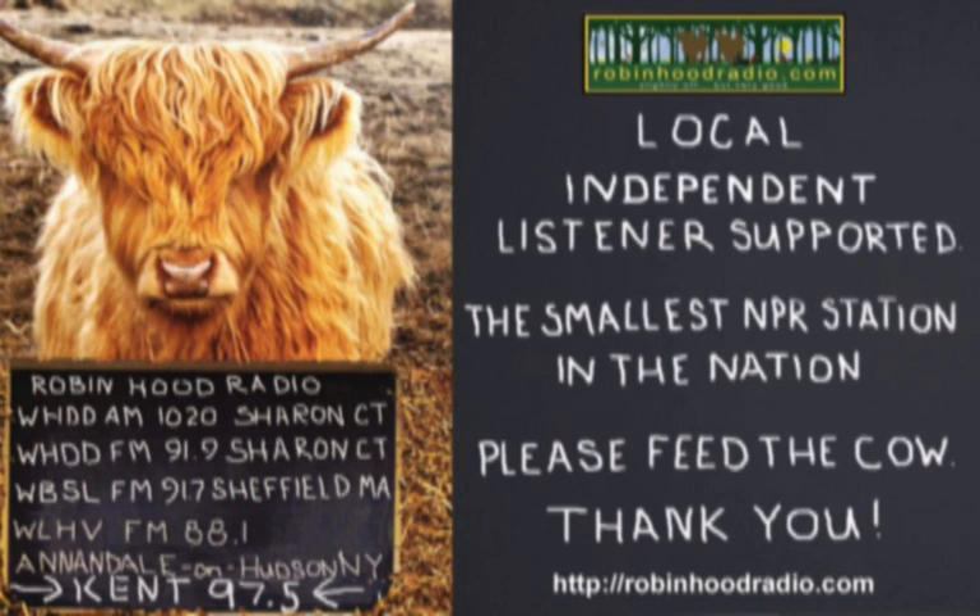From awaytogarden.com and robinhoodradio.com, this is A Way to Garden with Margaret Roach, your weekly invitation to dig in and grow.